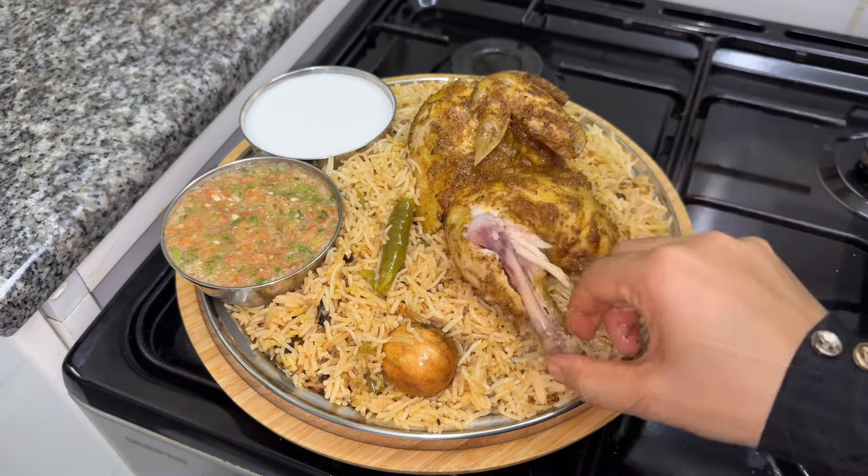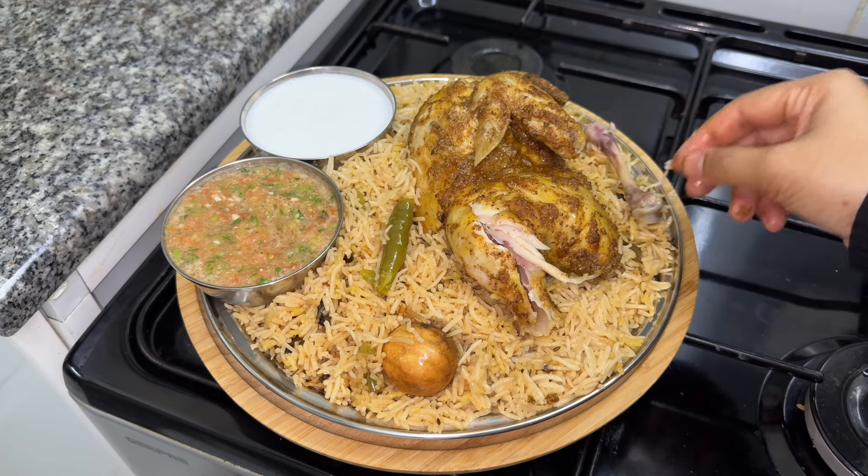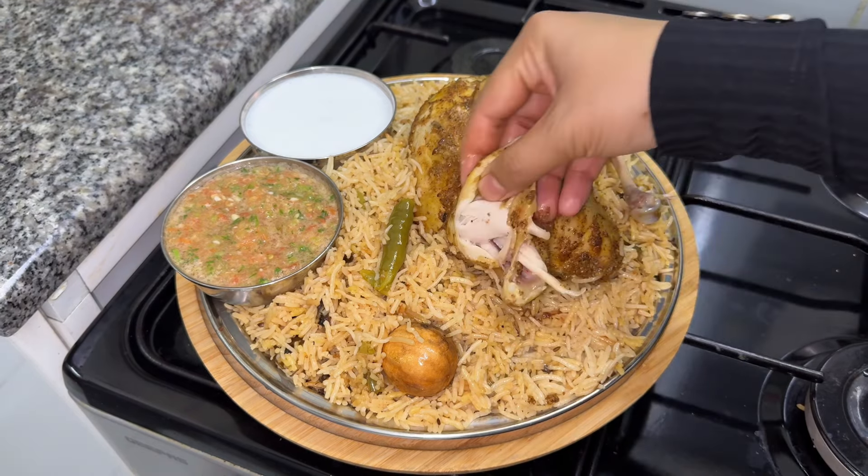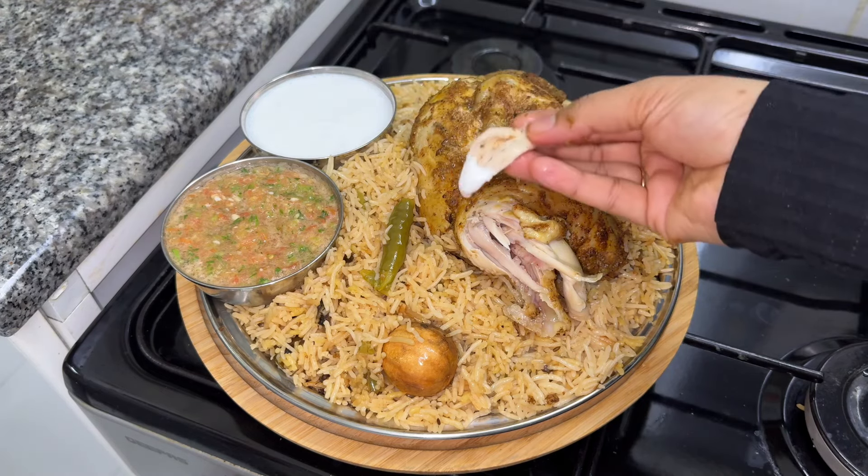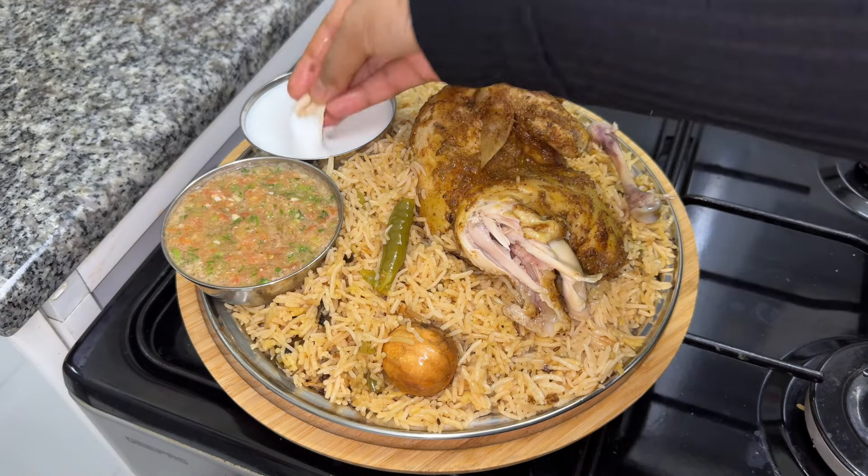I am going to cook this chicken now. InshaAllah, I will show you the next recipe. Thank you. Bye bye.